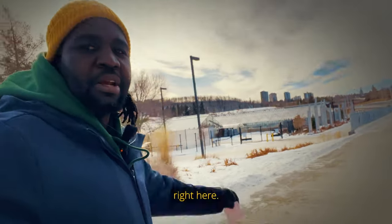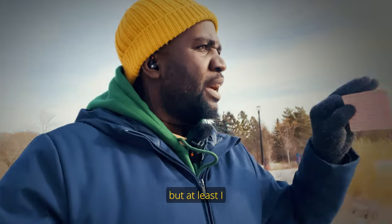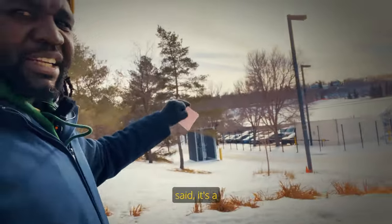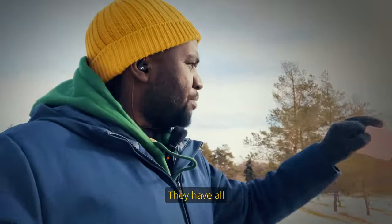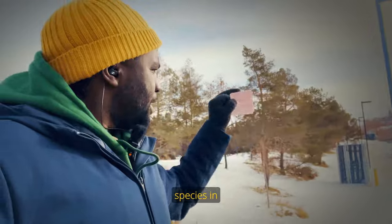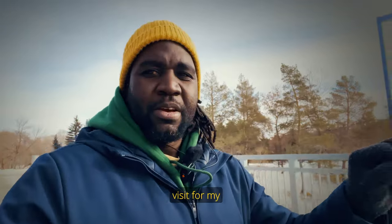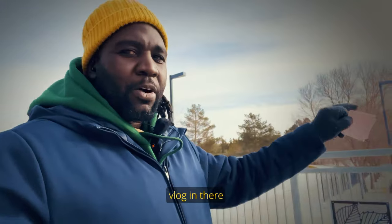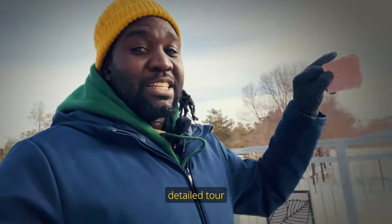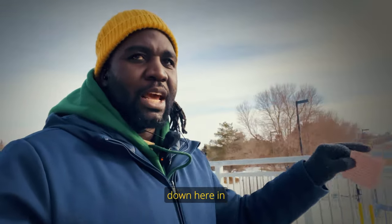This is the Muttart Conservatory right here. I've never been to this place, but I know it's a conservatory — they have all sorts of plants, trees, and different species in there. Maybe that's a place I need to visit for my next vlog. Give me a thumbs up and maybe I'll come and do a detailed tour of the Muttart Conservatory down here in Edmonton.